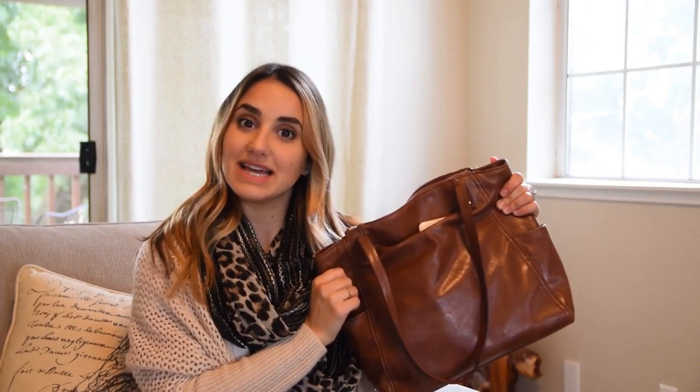Hi guys, welcome back to my channel. I'm so excited — the weather is getting cooler, I'm breaking out my fall clothes and I absolutely love it. I thought I would do a little 'what's in my diaper bag purse' edition for you.